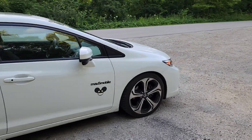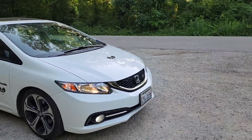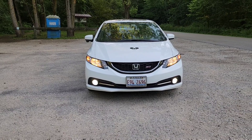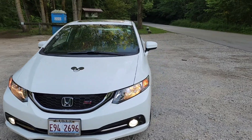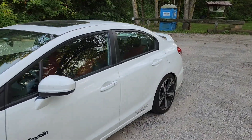I learned how to drive manual six years ago when I was 18 years old. My buddy who had a manual transmission Subaru taught me how to drive manual in it. And then not even a year later, I ended up with this — a Civic Si, which is manual only, and it's been so much fun to own for the last five and a half years.